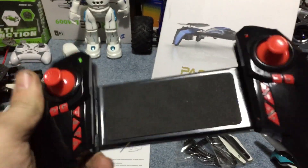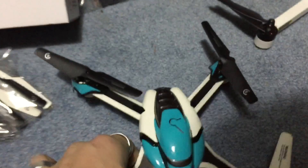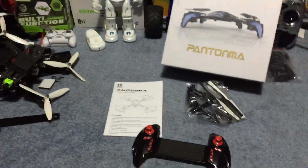Obviously we have a gamer-type style controller, much like the one I use for the Tello. Just by look, this is very plasticky — it definitely feels plasticky. It is KDing, and there's a possibility that this will be jumpable.